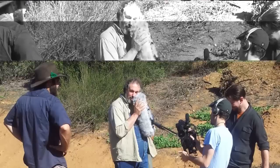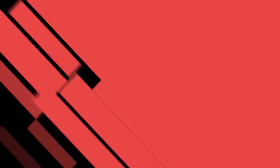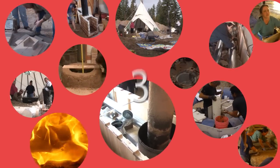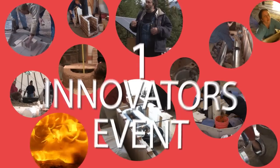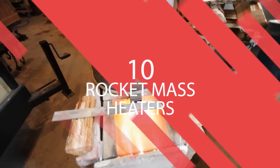Now that we know that interest is much higher, we've upgraded the fancy cameras and sound gear. Rather than limit our footage to one small event, we've gathered footage from three workshops, one innovators event, and several other projects covering a total of 10 rocket mass heaters.